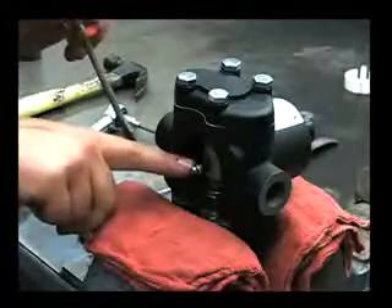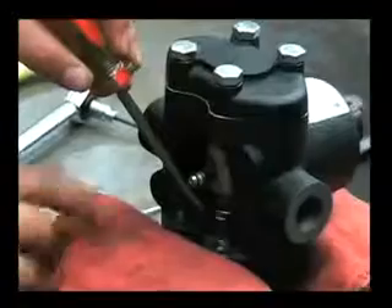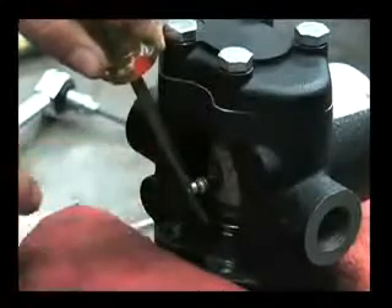And then to straighten this out, while the pump is running, you can take a screwdriver, put it in this notch, and gently touch the grease fitting while it's spinning until it's straightened out and true.